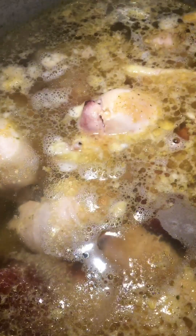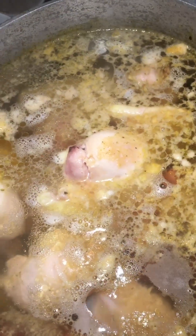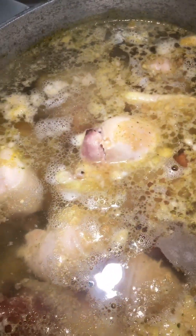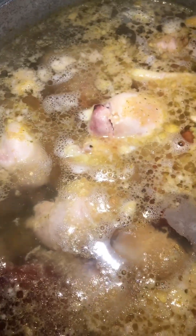We got those chicken thighs in there and we got them ham hocks in there. We'll put a little smoked paprika in this gumbo, some hot sauce, and some other seasonings — and we'll show you what it looks like soon.